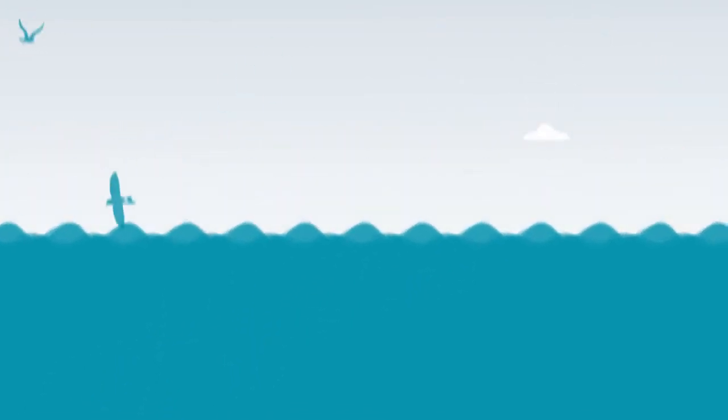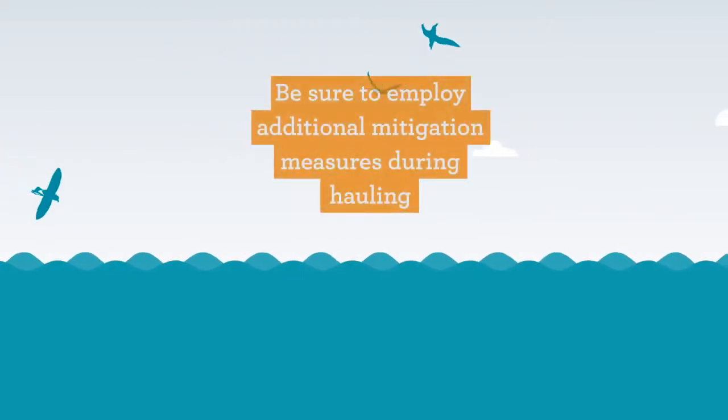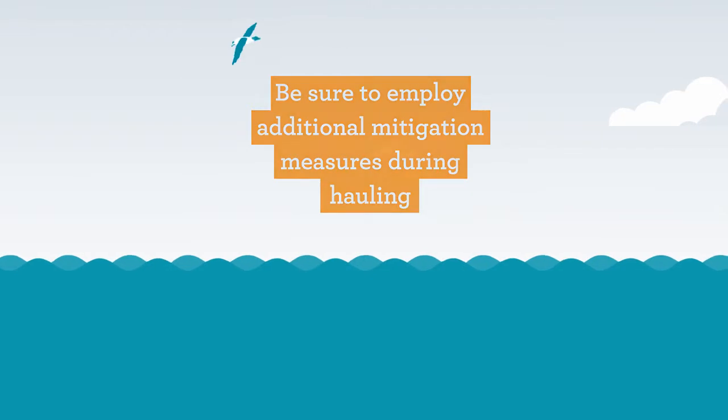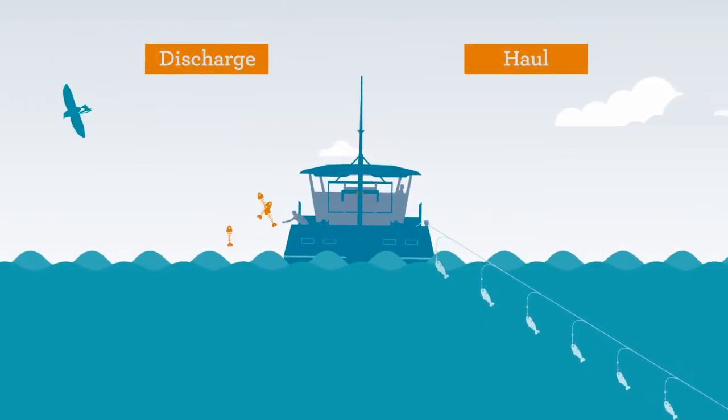Hook shielding devices are a great mitigation measure during setting. Be sure to employ additional mitigation measures during hauling as well, for example, discard management.